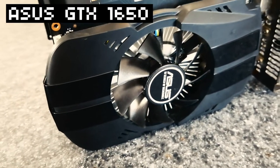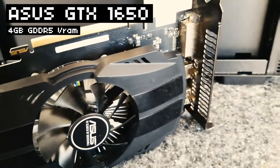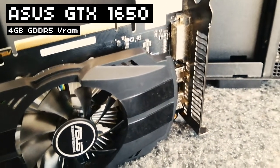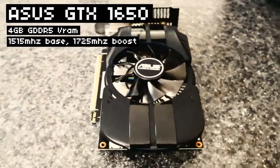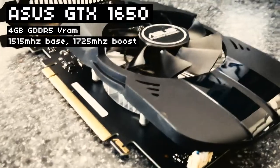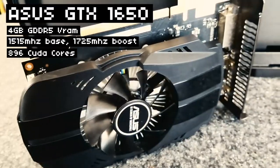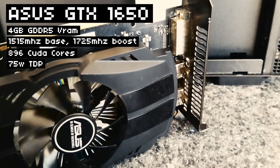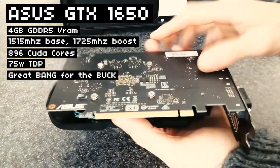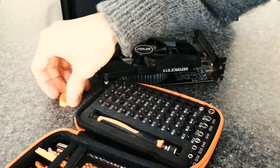Our test subject is an Asus GTX 1650. This card has four gigabytes of VRAM — this is the GDDR5 model. 1515 MHz base clock with a 1725 MHz boost, 896 CUDA cores, and it offers great performance, especially considering that it only pulls 75 watts. Really nice card — great bang for the buck, even during the scalpocalypse. Which is why I really hope I'm not about to ruin it with this silly experiment.